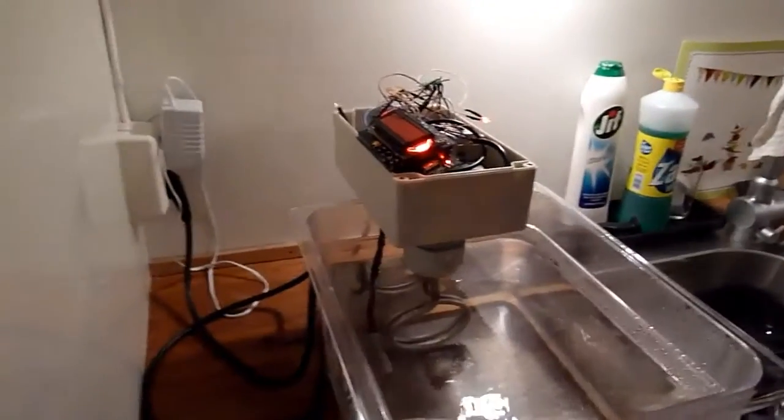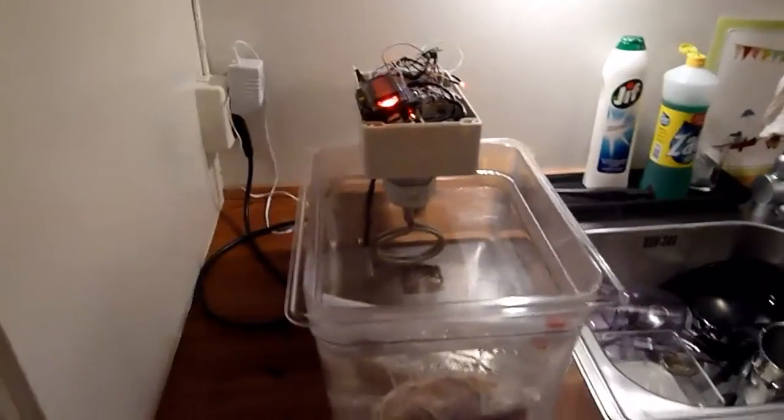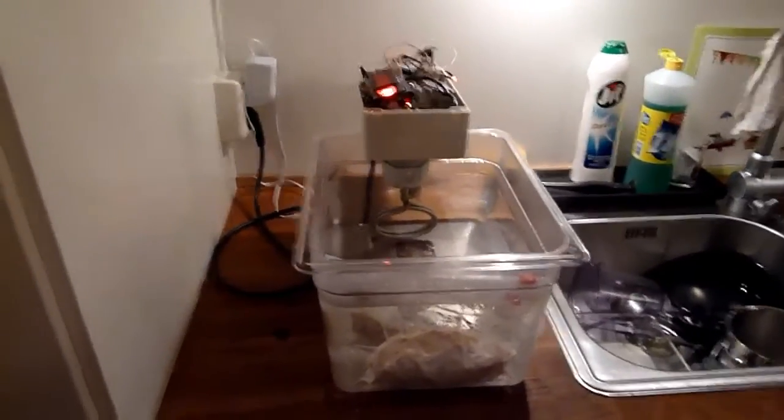There's a solid state relay turning it on and off. The software running on it is really super simple — it's Python code with a software regulator that turns the immersion heater on and off based on the temperature.